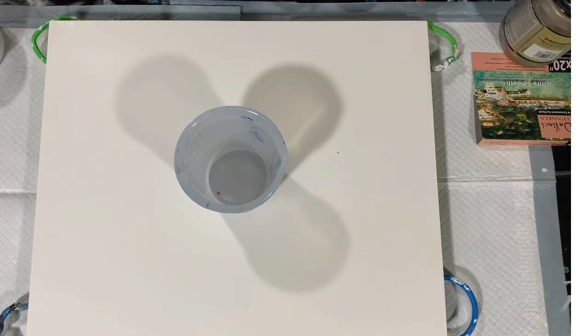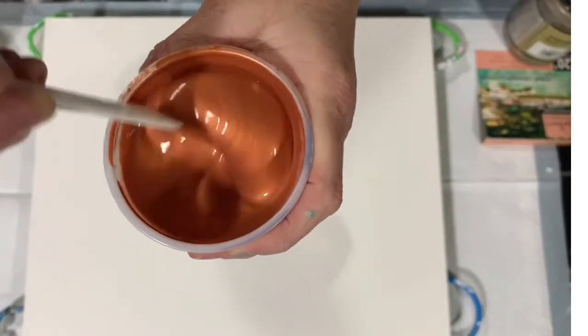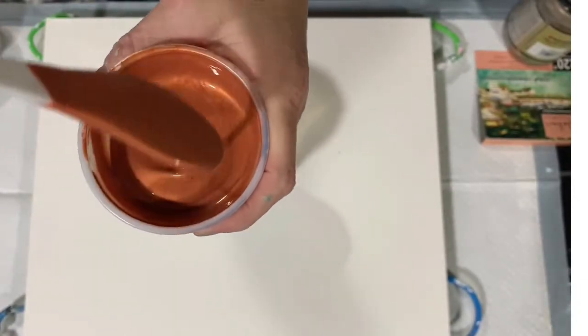My base coat is Artist Loft Flow Acrylic White. My pouring medium for all my paints is two parts Floetrol, one part paint, a squirt of GAC 800, and about a teaspoon of Liquitex gloss medium. In only a few paints I had to add just a drop of water. I left the consistency a little on the thicker side today because I'm doing the ring pour.